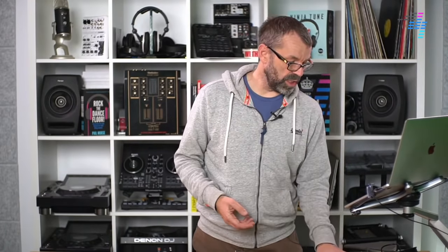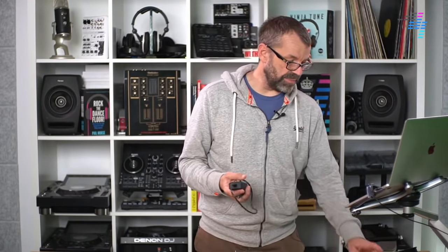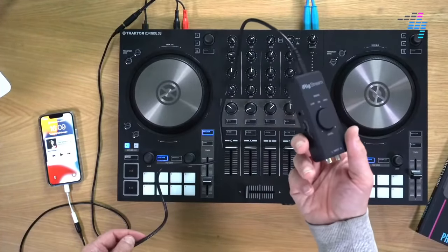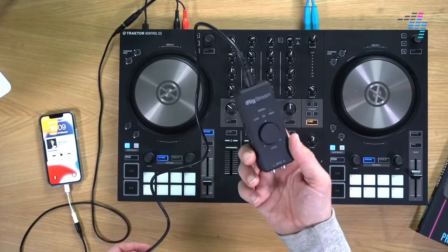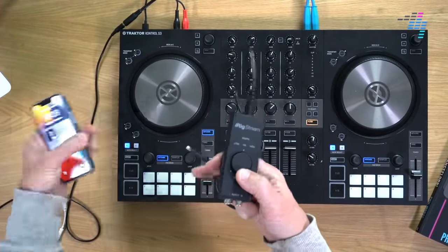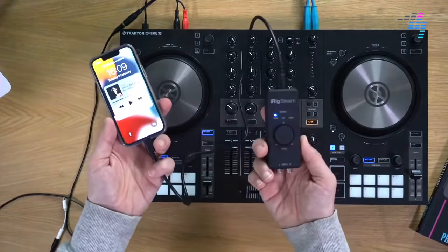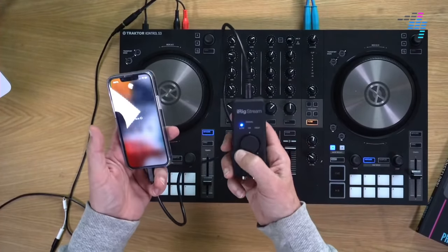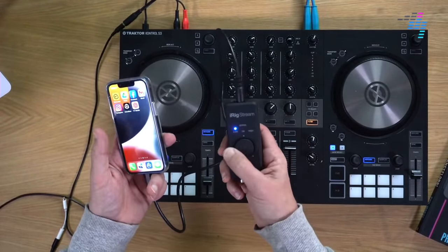Another, posher way of doing it is to use an audio adapter or audio interface. These exist for the iPhone and for the Android ecosystem as well. They normally come with a cable that plugs in, and once connected it's recognised by your phone and you're off and running.